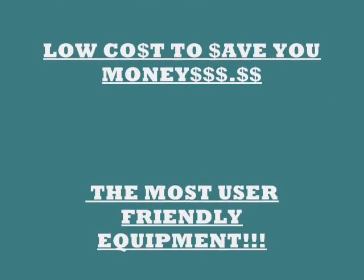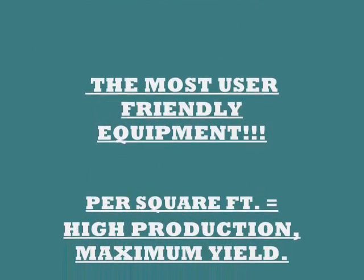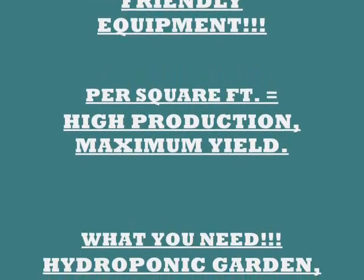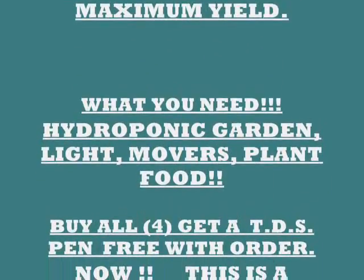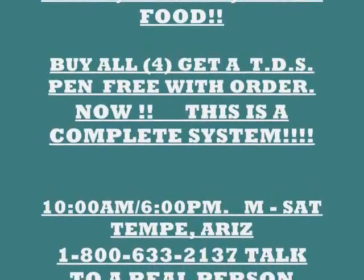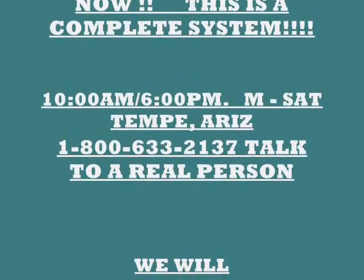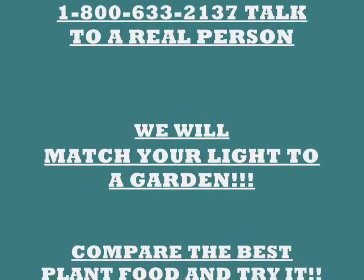For your convenience, we make low-maintenance, easy-to-use, low-cost equipment to save you money — the most user-friendly equipment per square foot, with high production and maximum yield. What you need for a hydroponic garden is lights, movers, plant food, and we have everything you need. Buy all four and get a TDS pen with your order — that's a complete system.